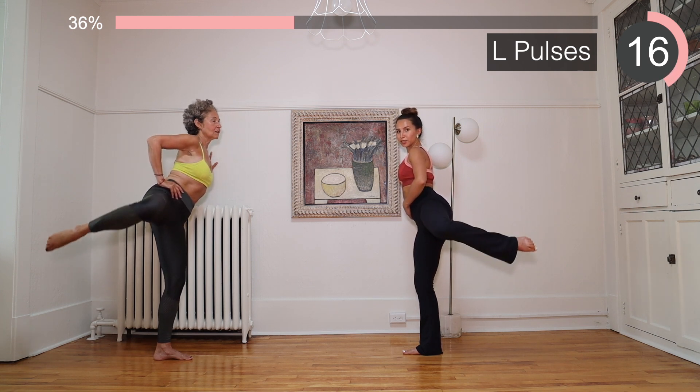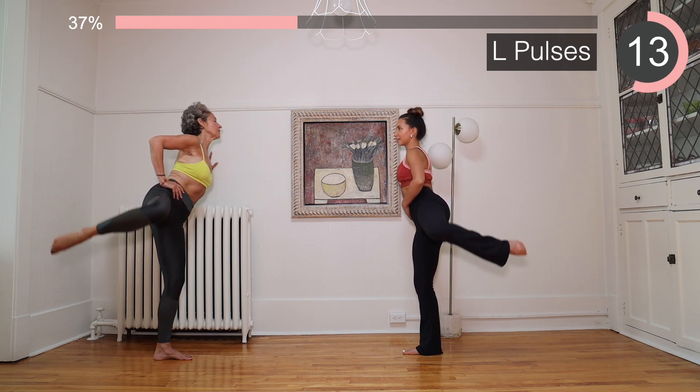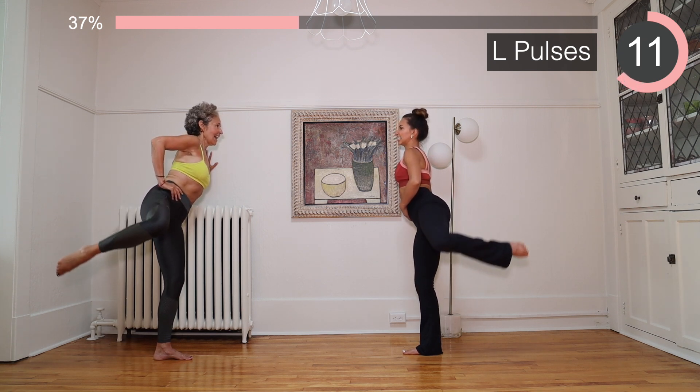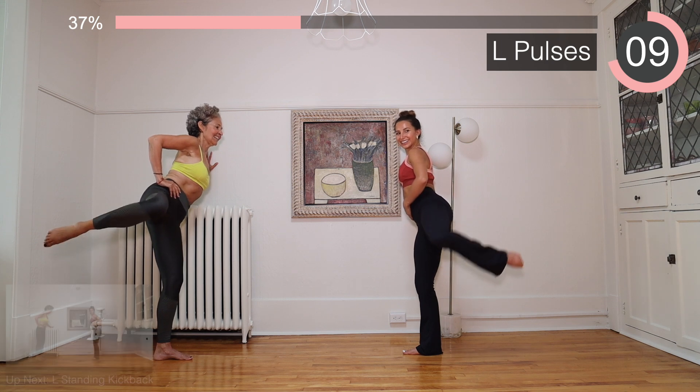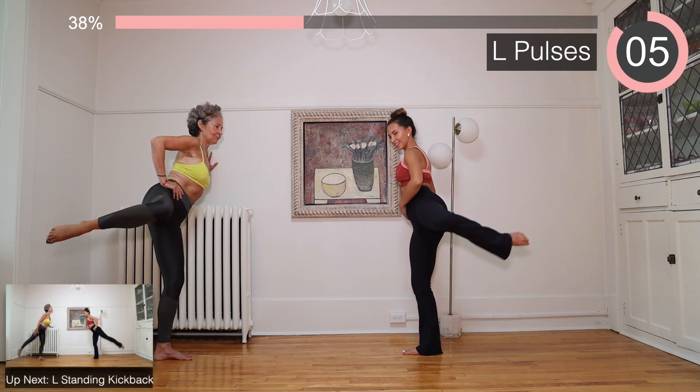If you don't have a wall, you can also use a chair for this exercise. It's burning — let's go!